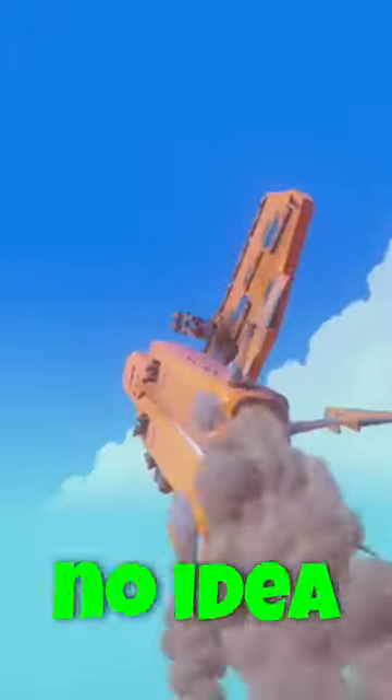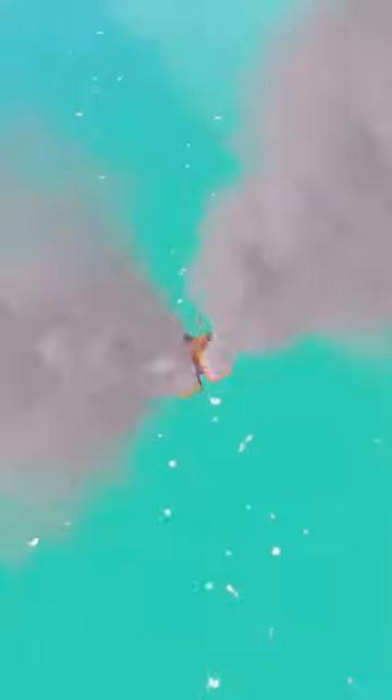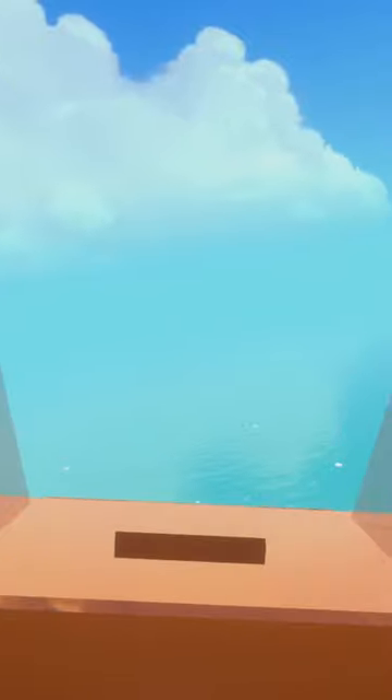The actual plane flew about Mach 3 — three times the speed of sound — that's about 3,600 kilometers an hour. Let's check the first-person view.